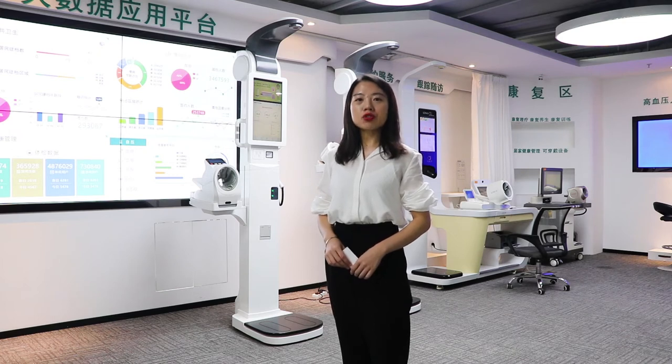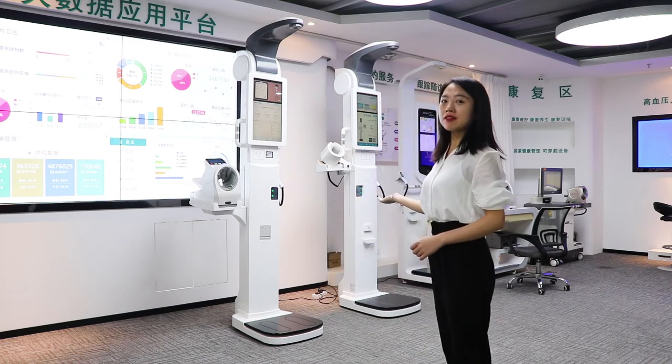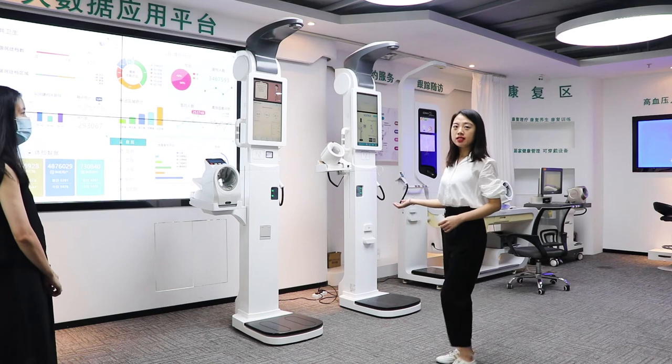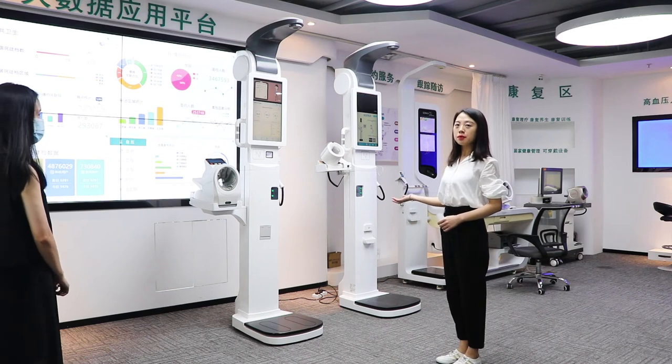Today I am going to introduce our device, the X60HB. This device is CE certified. The design is very modern and stylish. It can measure your height, weight, body composition, and blood pressure.